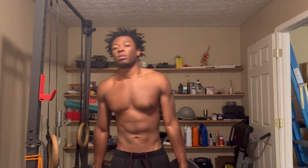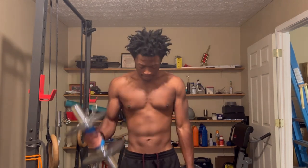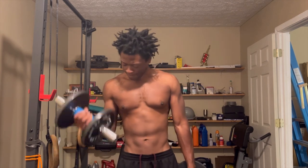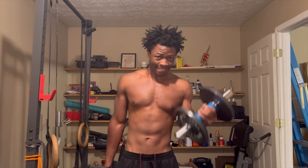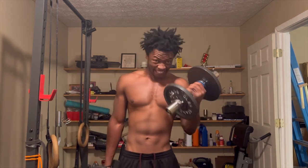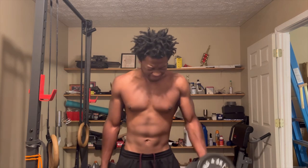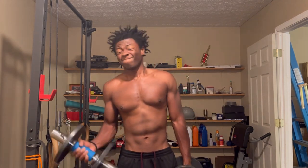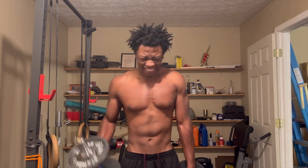Here I'm doing dumbbell curls with fat grips, doing alternating curls one arm at a time. It's very important to work things unilaterally — one arm or one leg at a time for some exercises — so you can see if you have any imbalances, whether one body part gives up sooner than the other. Strengthening body parts separately allows for much better performance when you go back to bilateral exercises using both limbs.